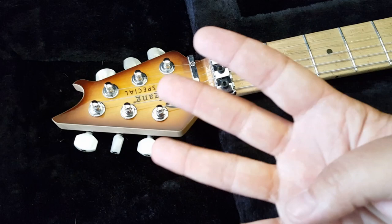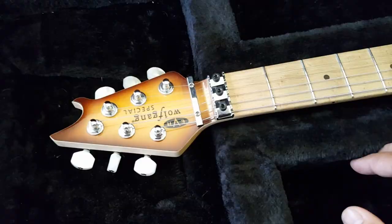Number four. The EVH and PV headstock are very similar to each other. But the Music Man is totally different because they have a patent on the 4-2 tuning key combination. So Eddie couldn't take it with him.